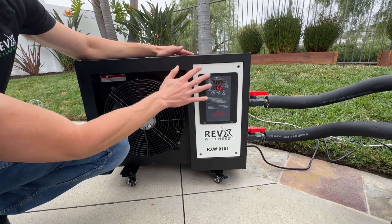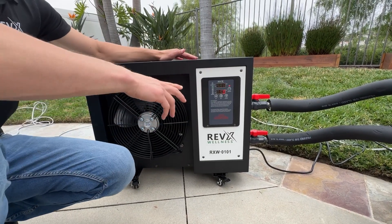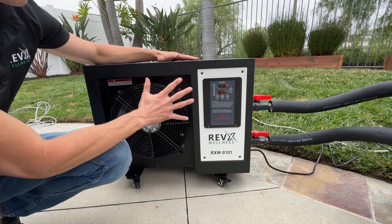You will see that the cold LED green icon is flashing green. This means that the system is getting ready to start cooling the water. The blinking green LED process lasts about four to five minutes while the chiller is initializing.